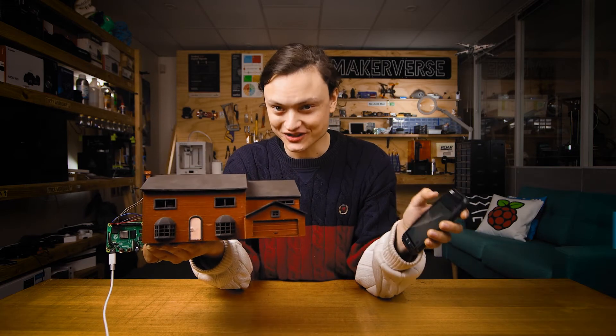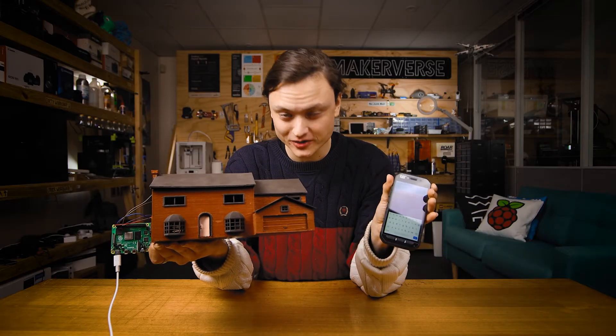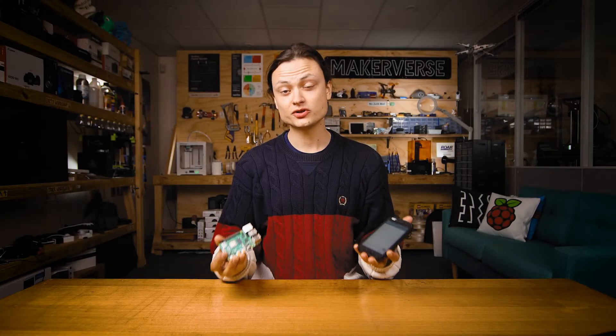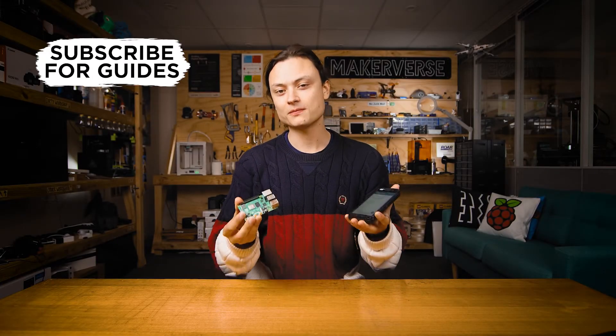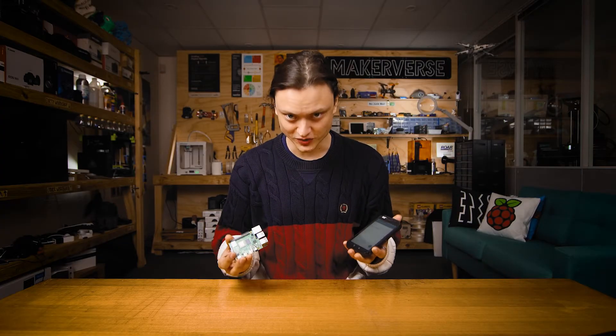Hey gang, Tim here at Core Electronics. Today we're remotely controlling our Raspberry Pi with a phone through Wi-Fi. There are many ways to use your mobile phone to remotely control and manage a Raspberry Pi, and one of the best options I have found to date is Rasp Controller.